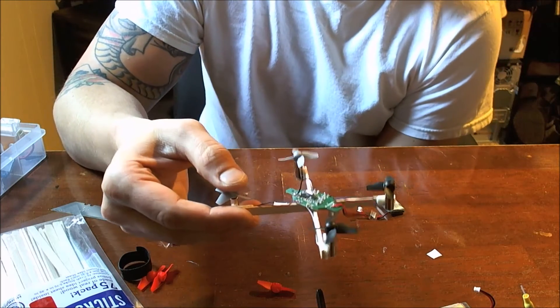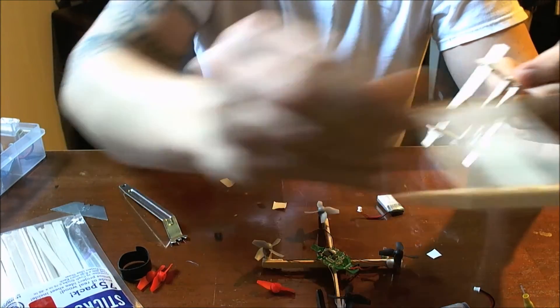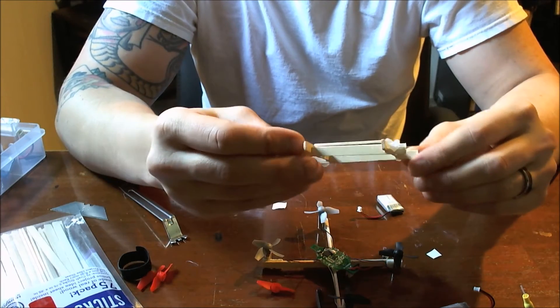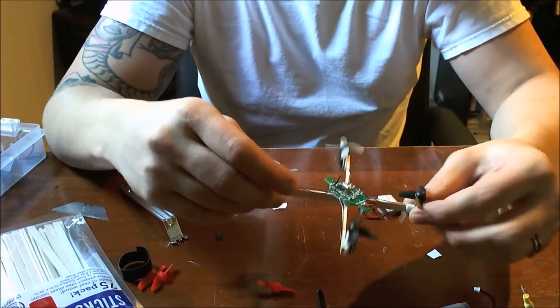Out of the first two that I built — the Franken-Woop 1.0H frame and what you could call a QX80 style frame — this was Franken-Woop 2.0. This X-frame is definitely the best.